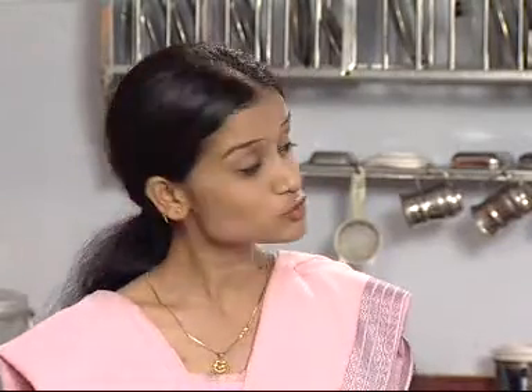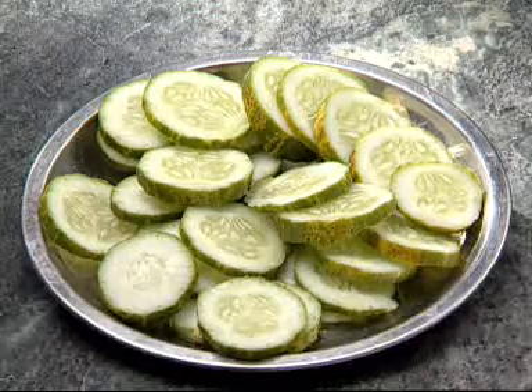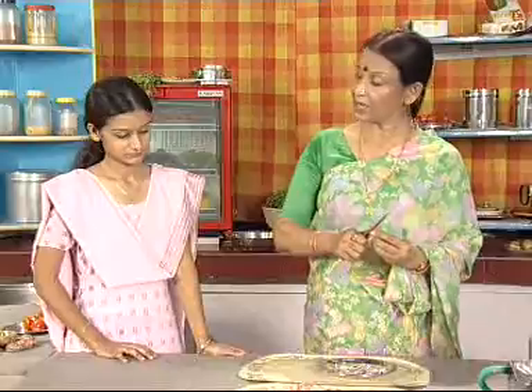And what else did your teacher tell you? She also says that vegetables should be cut into pieces of equal sizes. There is no need to cut them too small either. Otherwise, there are greater chances of loss of nutrients present in the vegetables. And what else? She also says that we should try to avoid peeling the skin of fruits or vegetables, be it for salad or anything else. In case it has to be peeled, one should make sure that the layer is a very thin one. Hasn't she told you how much we should cook at a time?